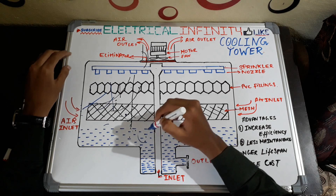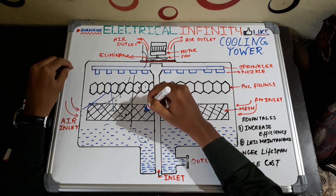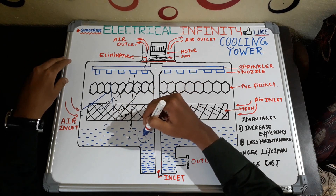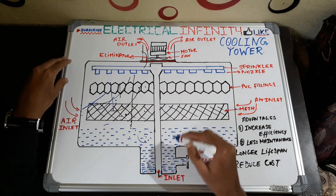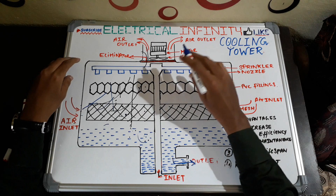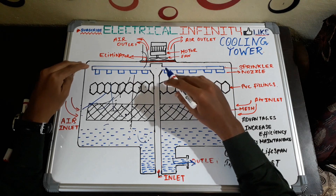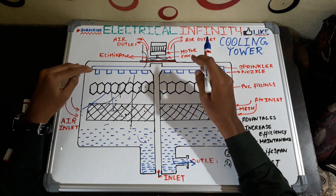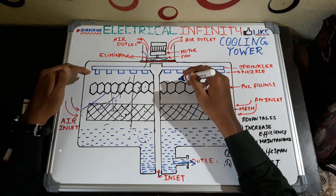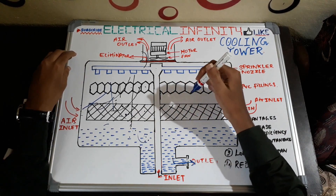The cooled water is collected at the bottom of the tank — this is called the sump. The PVC fillings and mesh assist filtration and prevent dust from outside. After the water is cooled, it is sent to the outlet, and cool water from the outlet is sent to the condenser. The refrigerant in the condenser is cooled with this cool water, then the cool refrigerant is sent to the chiller. In the chiller, the refrigerant cools down hot water, which is then sent to the entire building for cooling.